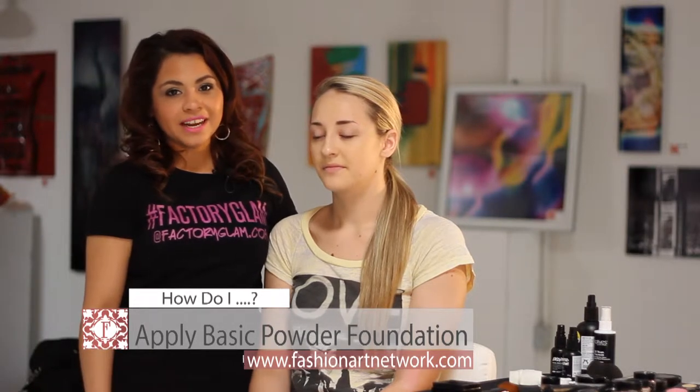Hi guys, I'm Tiza and I'm with Factory Glam. Today I'm going to teach you how to do a basic powder foundation. We're going to use Models Cosmetics basic powder — you can use this powder as a foundation or just as a finishing powder application.